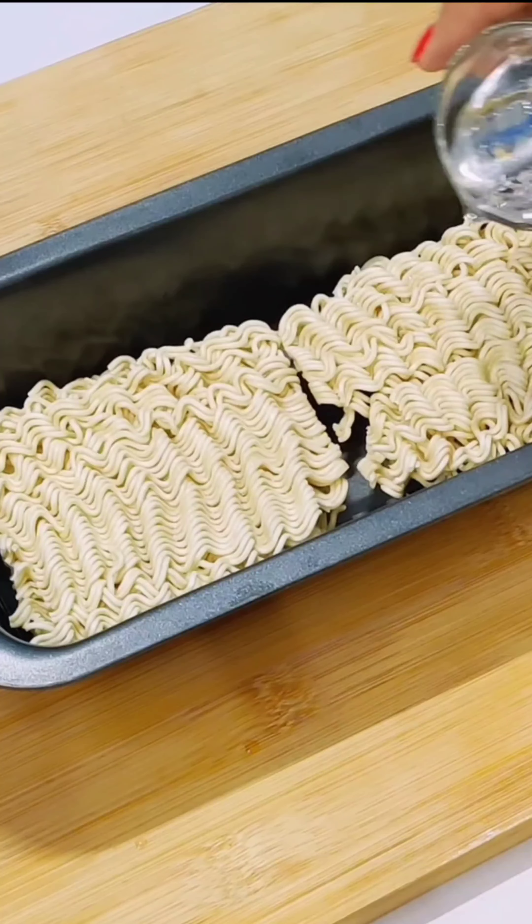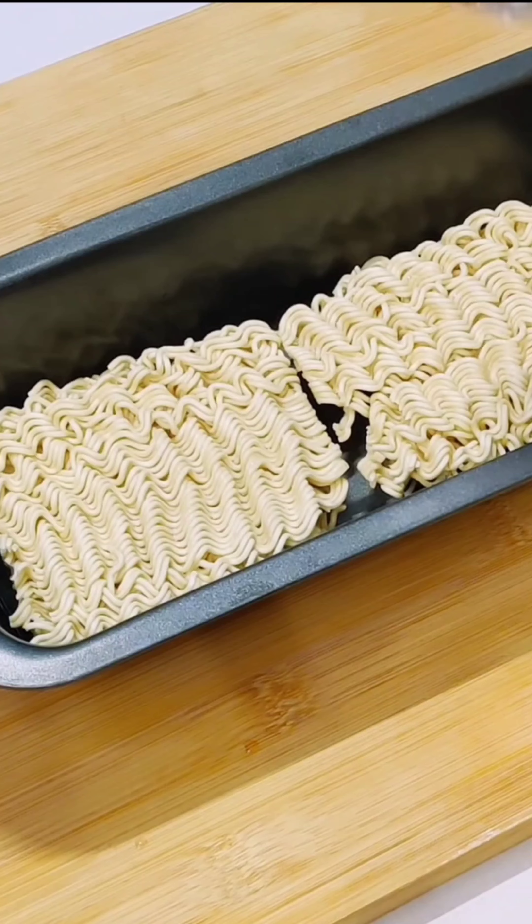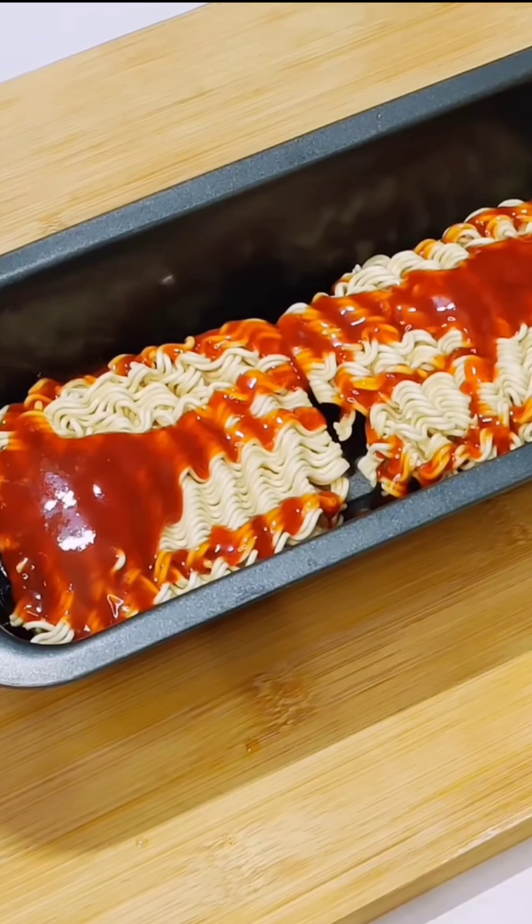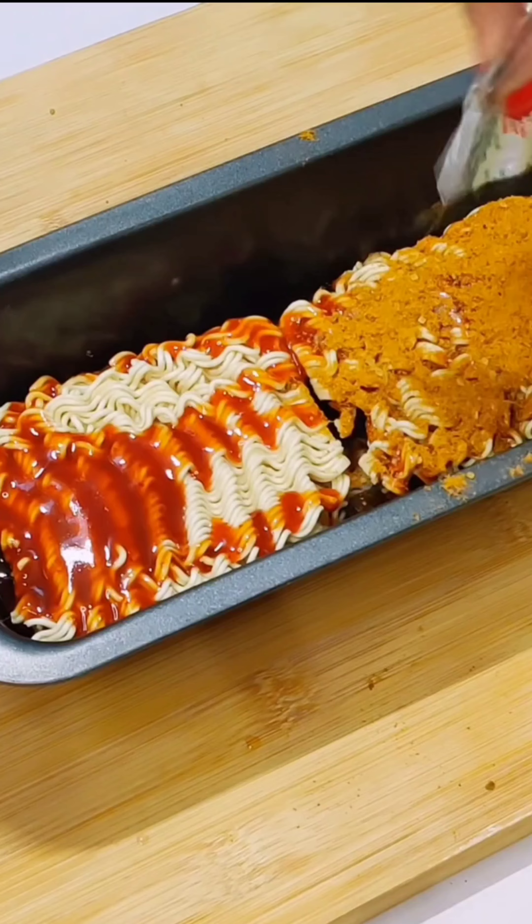We are going to make our baked Maggi dish. Maggi is spicy. We have to add Maggi to a baking plate, add some water to make it better, then we will add ketchup and taste maker.